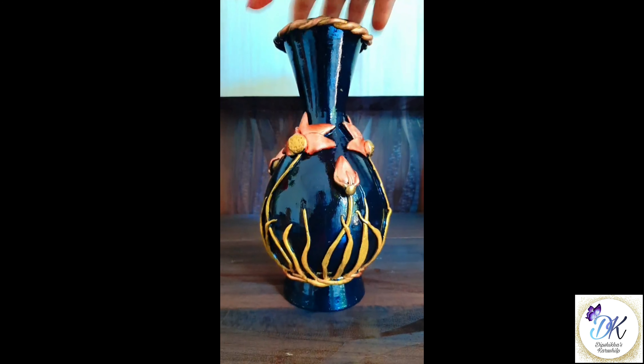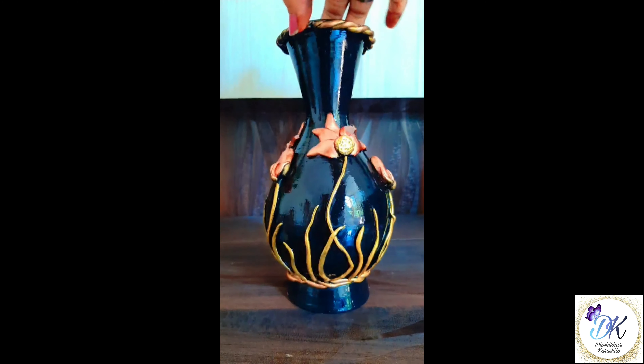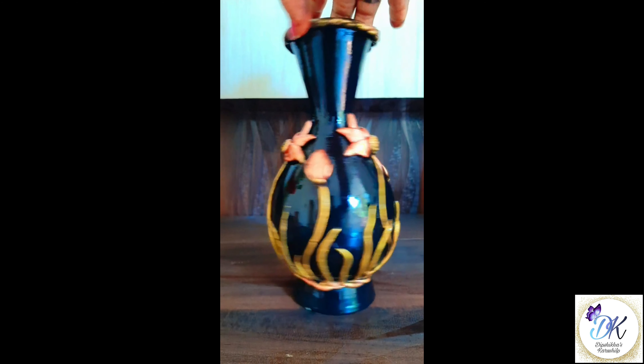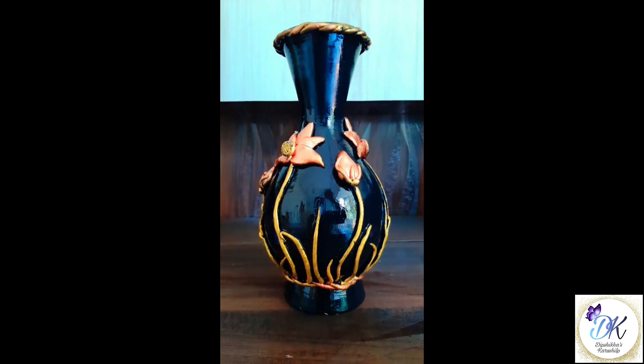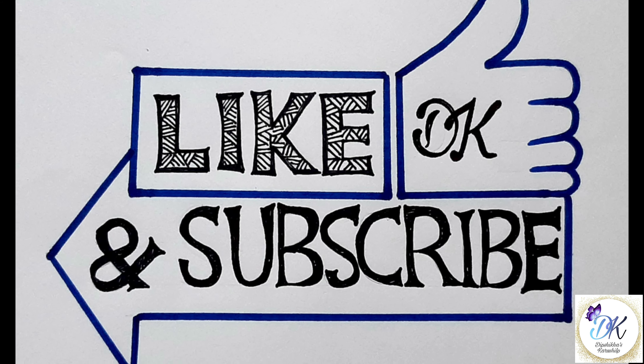This is our final look, friends! If you like this video, don't forget to like, share, and subscribe to this channel. You can also follow us on Facebook and Instagram — links are in the description. Thanks for watching.